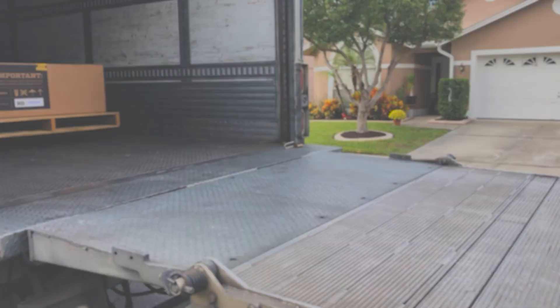Hey, how you doing? Today is going to be a video on installing the Diamondback HD Tonneau Cover. I am excited about this because I have been waiting a long time and it's finally here. The truck's outside, so let's go head out there now.